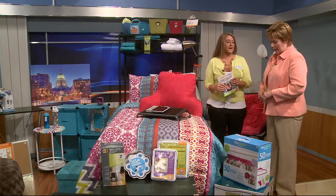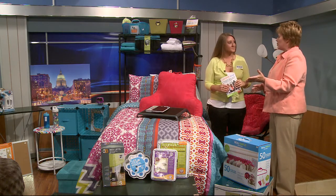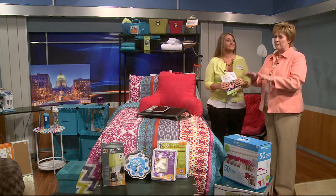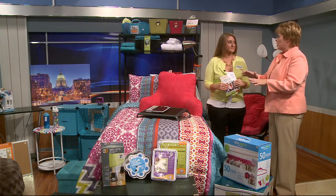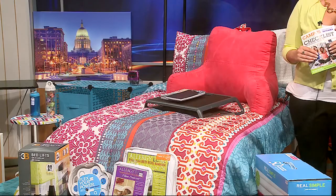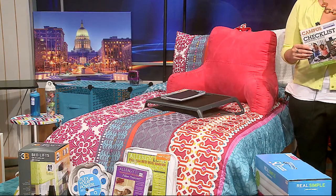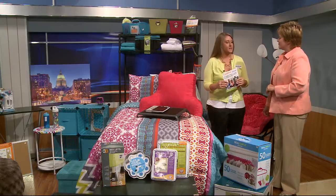We want to stress the importance of building the bed properly — including the bed bug protection — and making sure you get all the pieces before you leave. We also have a program if you're going to school away from home, called the shop here, pick up there program.